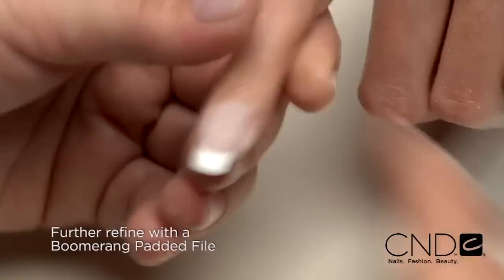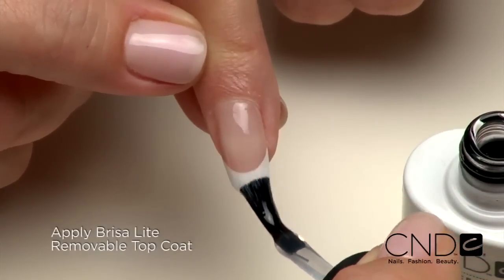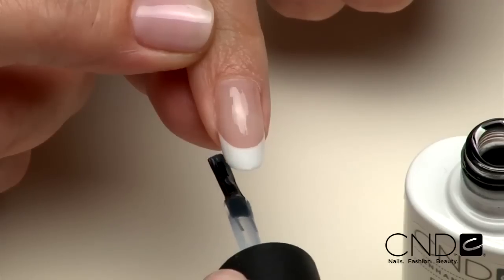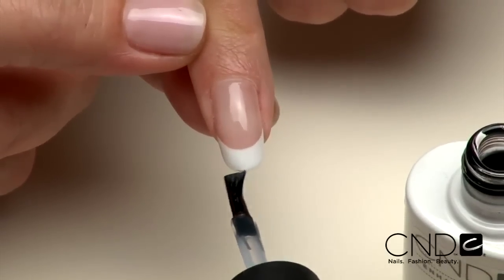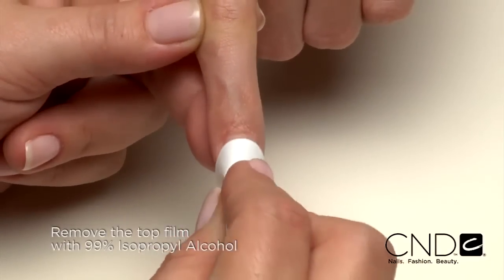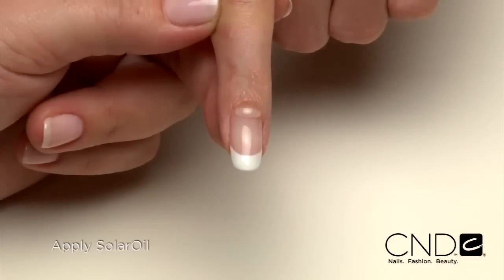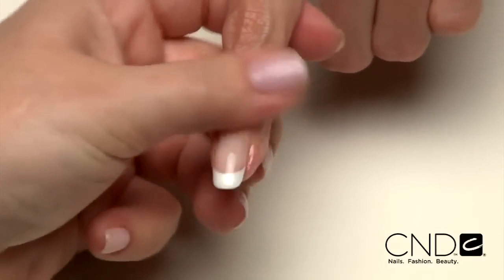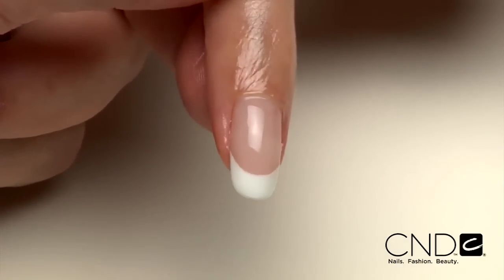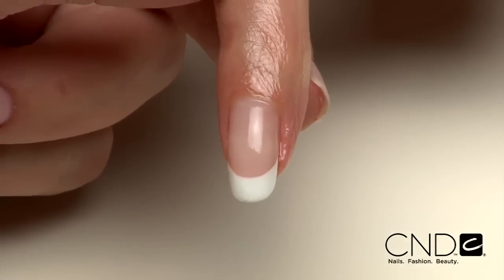Smooth and refine the enhancement by filing up from the side walls toward the apex on both sides. Repeat steps with the boomerang padded file to smooth and refine. Remove dust and finish the enhancement by applying Brisa Lite Top Coat — be sure to seal the extension edge to ensure long wear. Cure each hand for two minutes in the CND UV lamp. Remove the top film with 99% isopropyl alcohol and a plastic back pad, then massage Solar Oil into the nails and skin. Dramatic and sleek, this extreme enhancement is for clients who need transformation — it takes a little extra time, so be sure to charge a little extra for this service.